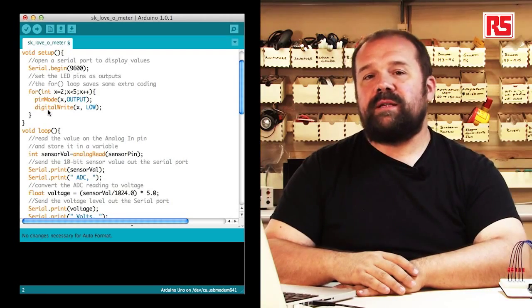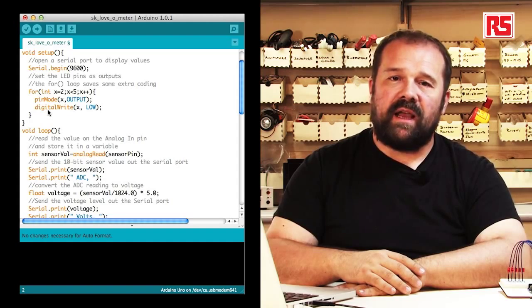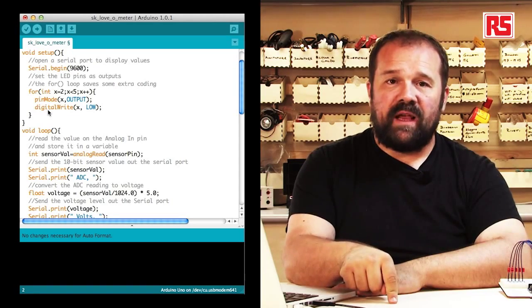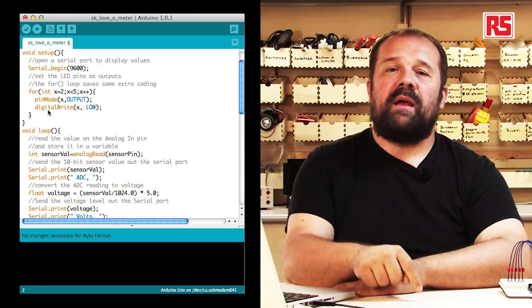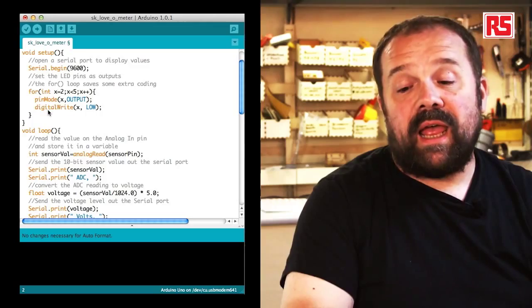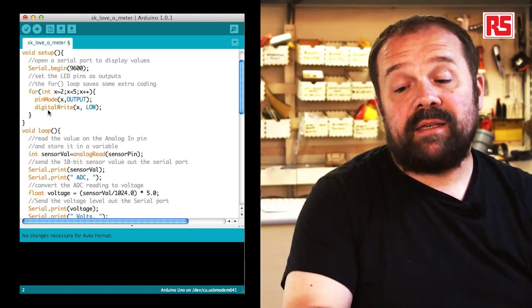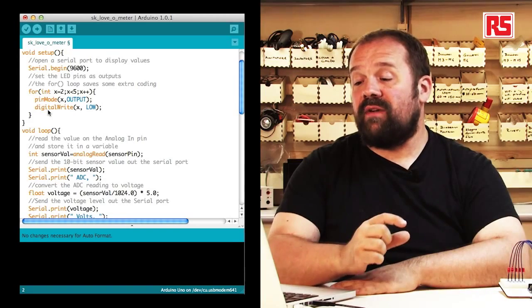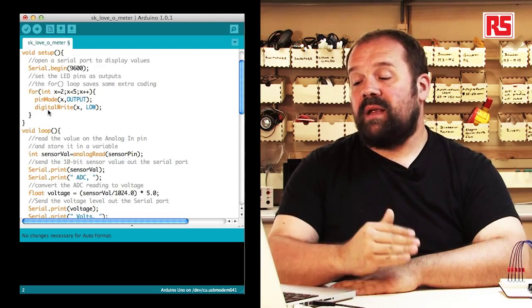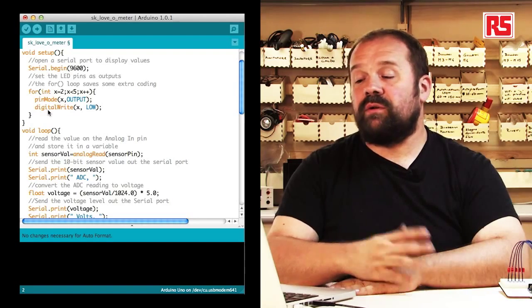Then we find a for loop. The for loop executes a set of instructions for a well-defined number of times. In this case, we need to set five Arduino pins as outputs and turn them off. Instead of writing the same two lines of code five times, we use a for loop. The loop starts with x equal to 2, and each time we execute pinMode and digitalWrite, x increases by one using x++. We keep doing this until x reaches 5, so when we hit pin number 5 we stop. This is very useful when applying the same operation to multiple pins.